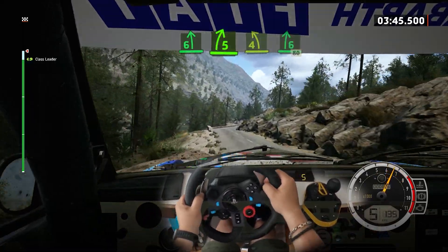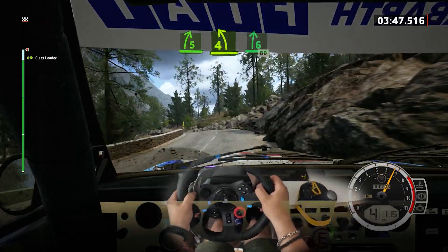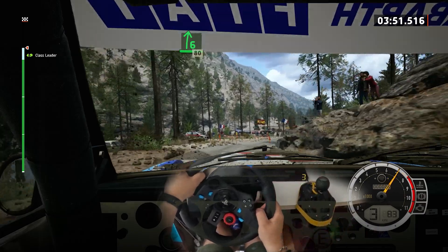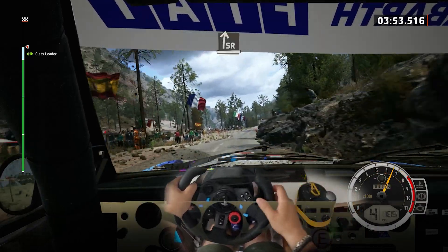And 5 right of the jump, to 4 left, sharp, over crest. Into 6 right, half long. 80, over bumps. 100 and 6 right.